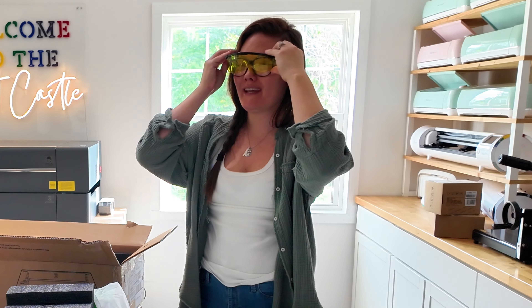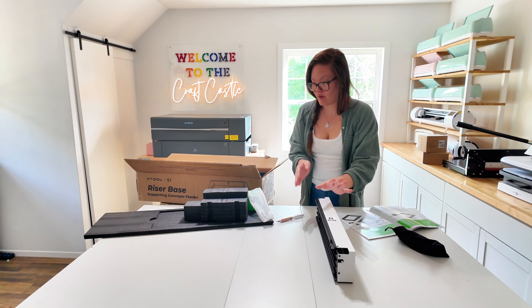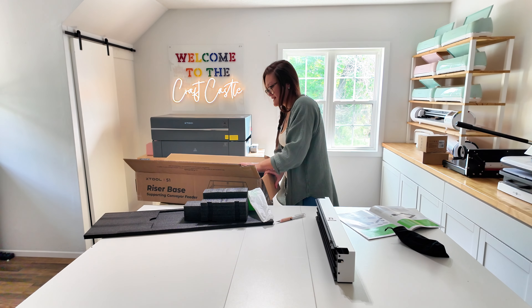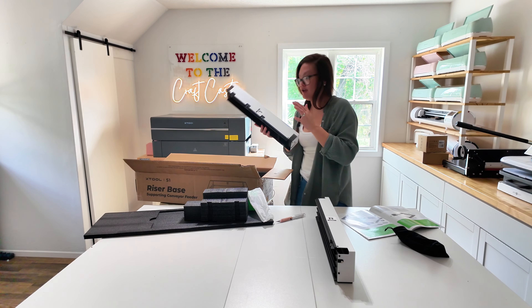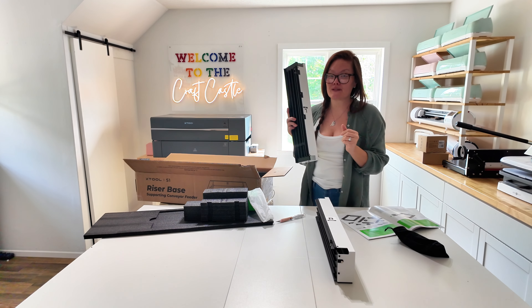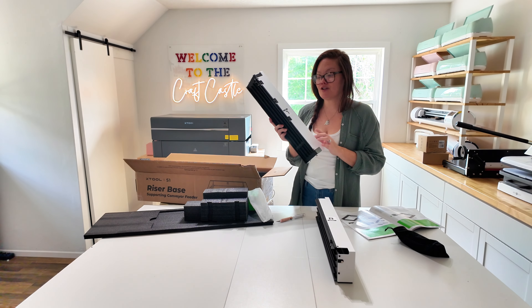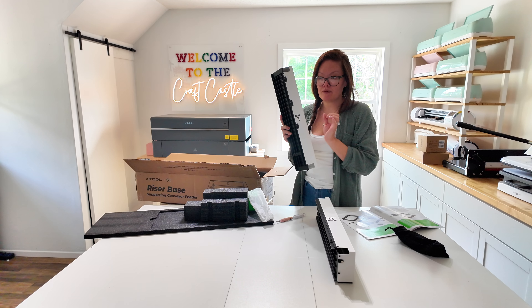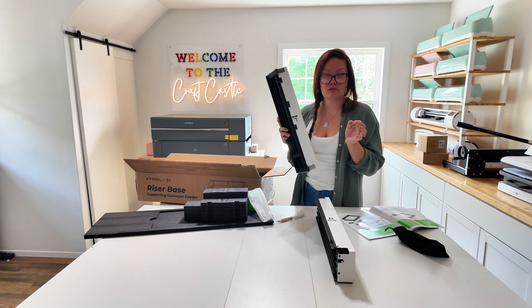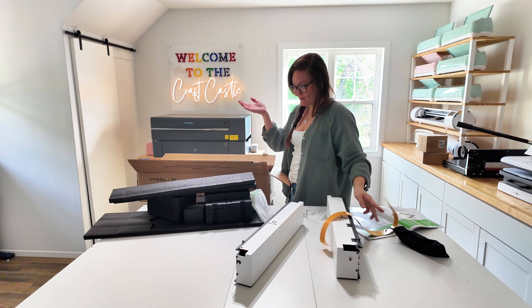Safety first — the riser base came with safety glasses. Do I look stylish? So I have the riser base legs and I like the fact that they are labeled left and right. When I got the P2, my husband assembled the riser base and it did not have left and right labels — he definitely assembled it wrong the first time — so I appreciate they labeled them now.